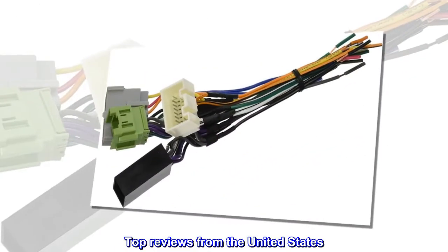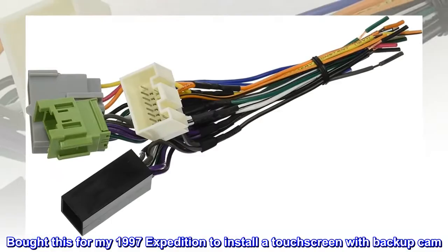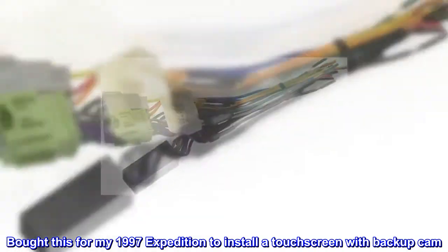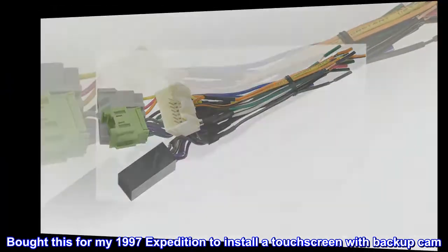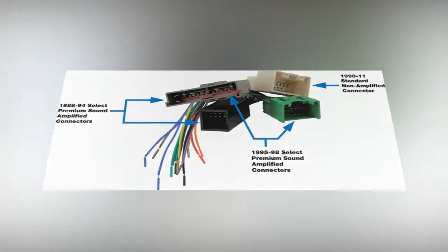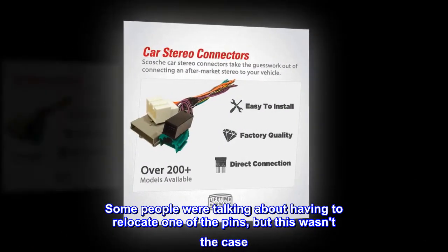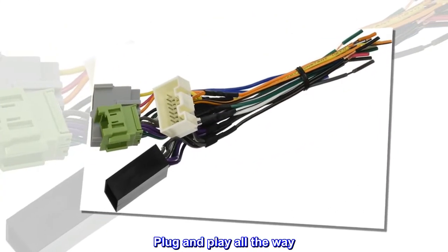Top reviews from the United States. Great product. Bought this for my 1997 Expedition to install a touchscreen with backup cam. Great overall. Some people were talking about having to relocate one of the pins, but this wasn't the case. Plug and play all the way.